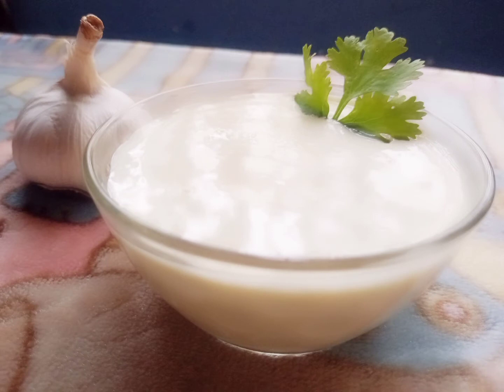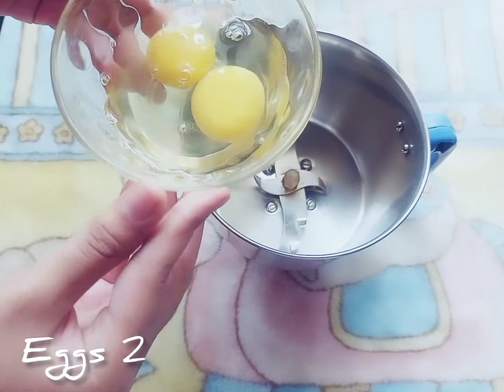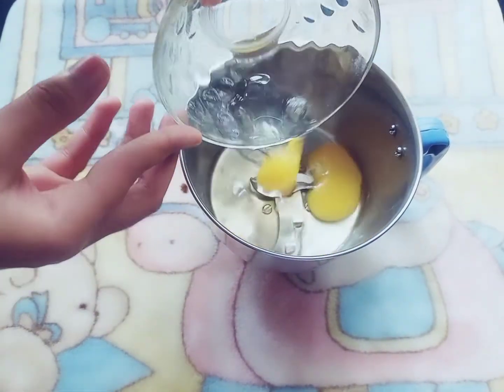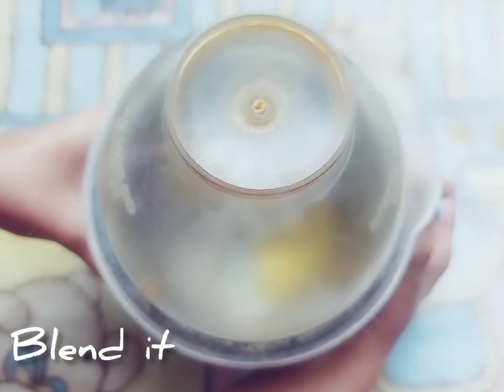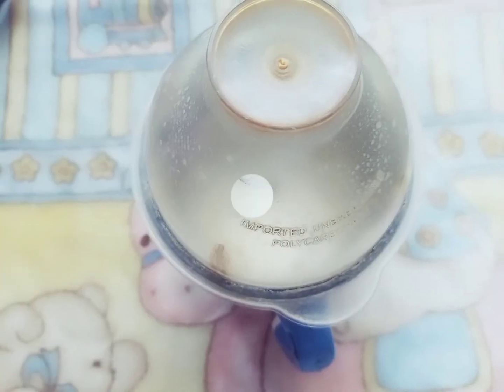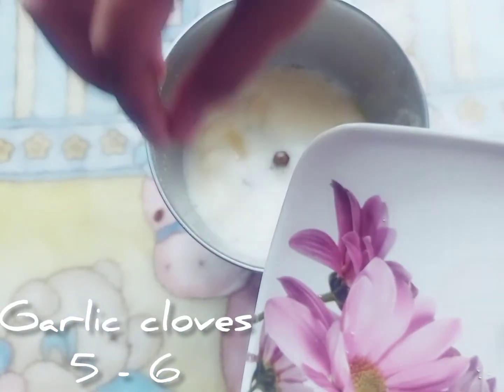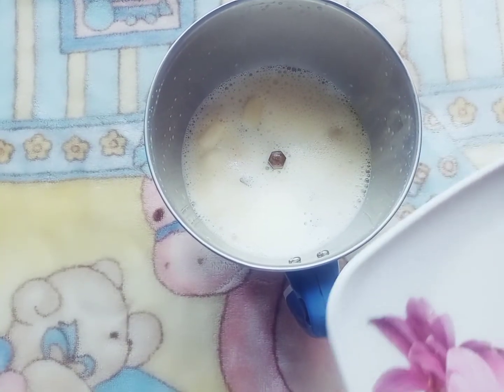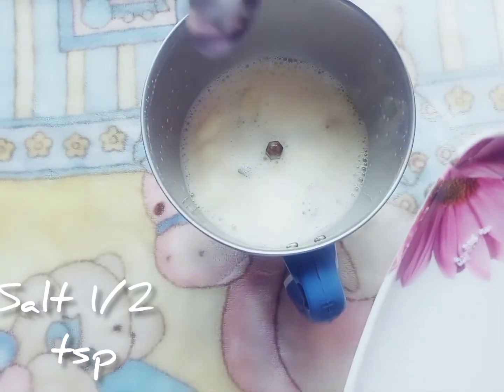Hello guys, so today's recipe is garlic mayonnaise. First, I am taking two eggs for making mayonnaise. Blend the egg alone, then add five to six garlic cloves, salt half teaspoon, and sugar.